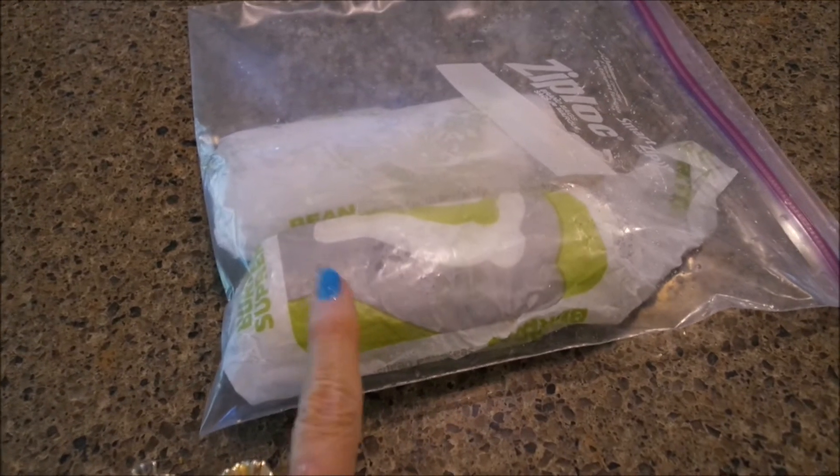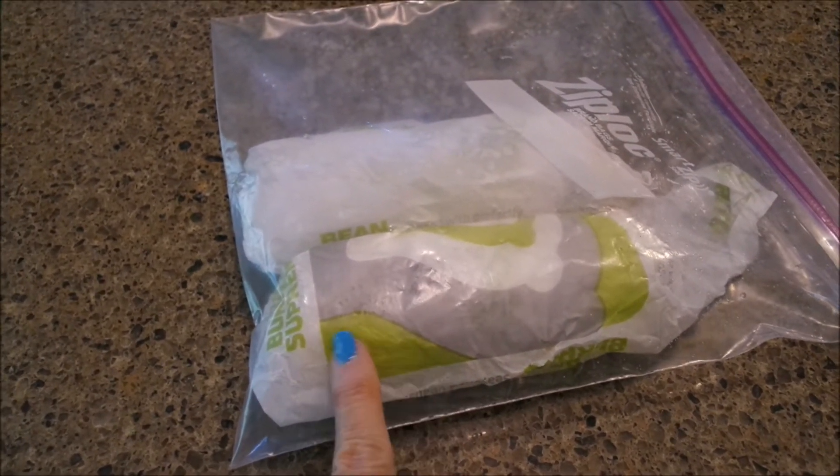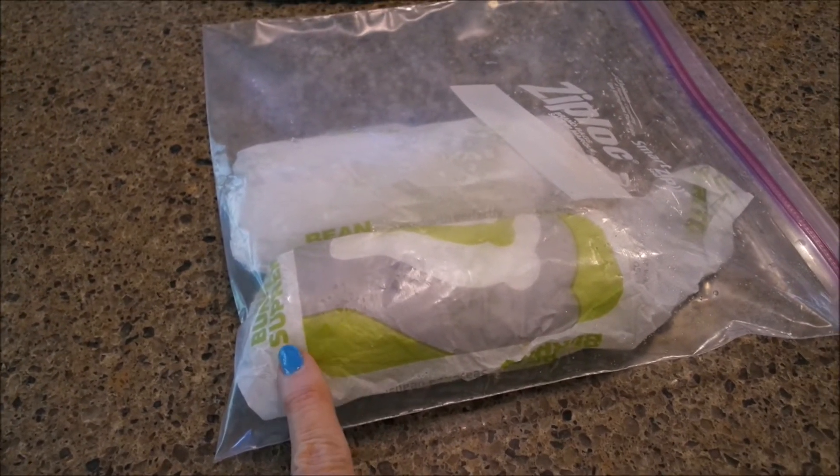But you can take these out frozen, stick them in the microwave for two minutes. Of course, depending on the size of your microwave, but I do mine on two minutes and it is wonderful, y'all.